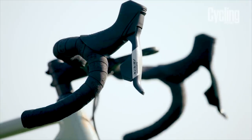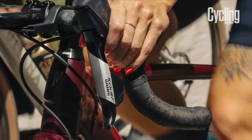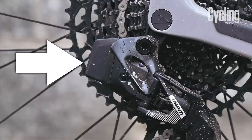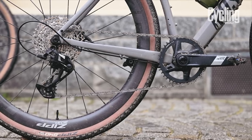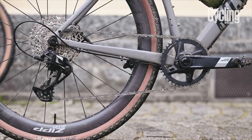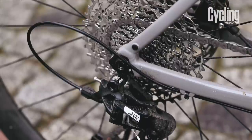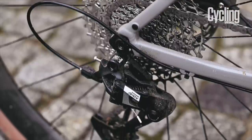The shape of the hoods imitate those of the rival Force groupset. Likewise, the placement of the shifting buttons is also exactly the same. The batteries used to power the system are the same as SRAM's other setups — a removable rechargeable battery on the derailleur, and the shifters are powered using coin-cell CR2032 batteries. A mechanical version of the groupset is also being made, and the only real difference is that the electronic components have been removed. Everything else is basically the same.